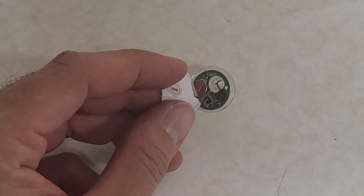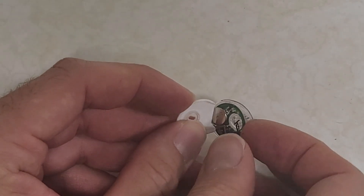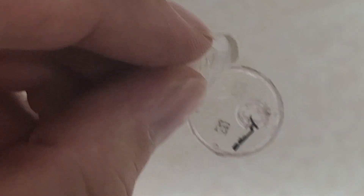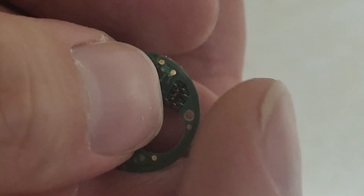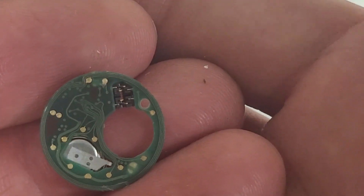Alright, I got it cracked open, which was a bit of a challenge. Obviously these aren't meant to be opened up. My wire fell off there — I don't know how that's attached. Looks like it's attached to this assembly here. It's hard to hold; this thing is so small. It's hard to hold it steady enough to get a good image, but I think it must be attached to those points there.